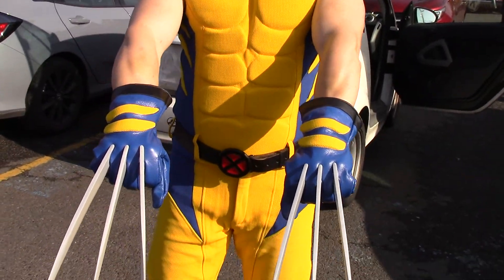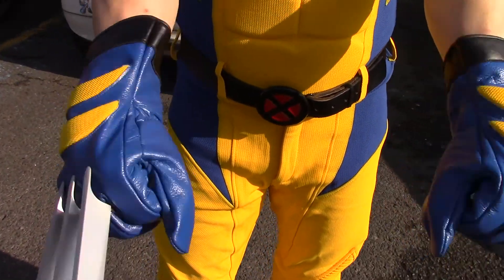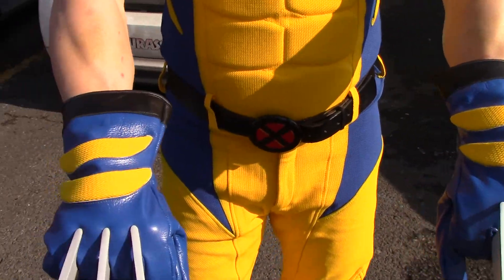The gloves incidentally came with the outfit from White Cheap Leather — so these gloves came with the suit.